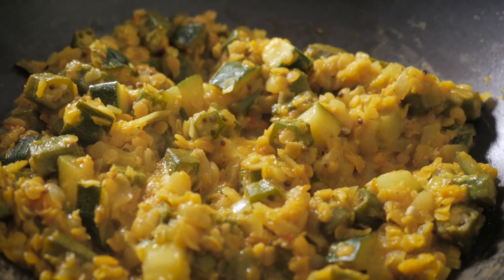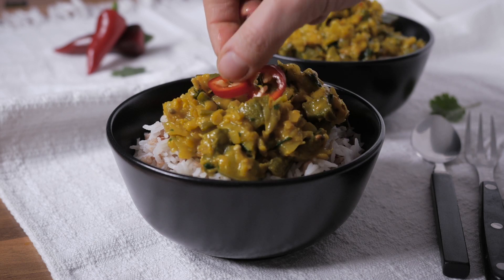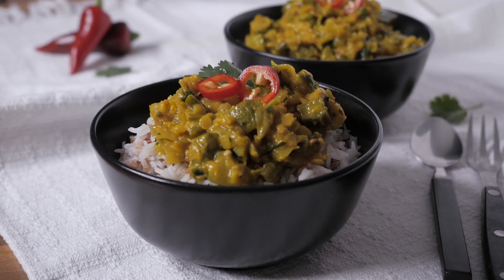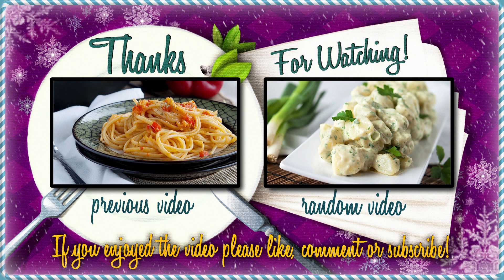And here is the final okra and lentil curry. Doesn't it look just delicious? For some reason that I can't really grasp at the moment, I refuse to acknowledge the presence of the zucchini in this dish, which is why there is no zucchini in the name. Oh well, I'll try to be kind with that vegetable next time, as I don't want it to feel shunned. If you enjoyed today's video, please don't forget to give it a thumbs up before moving on, and subscribe if you haven't already. Many thanks for watching and on to the next video!